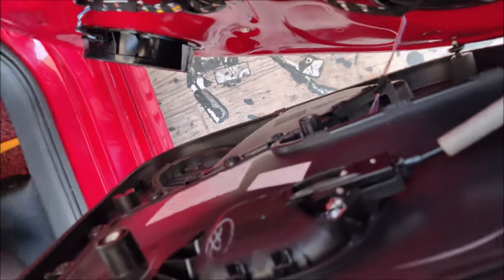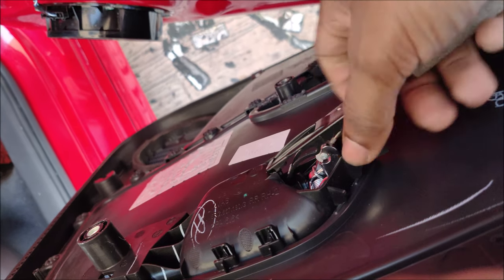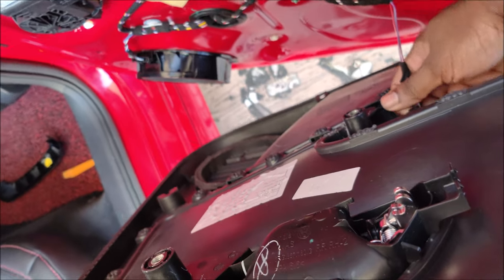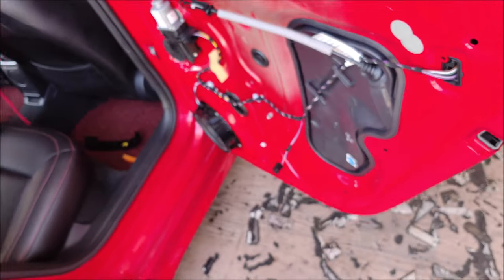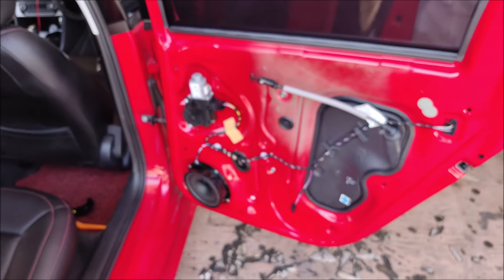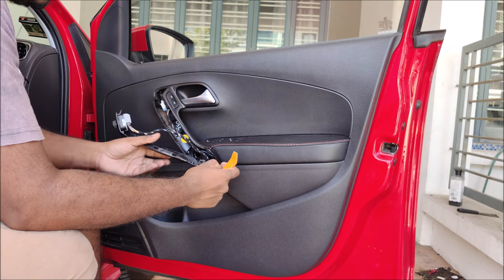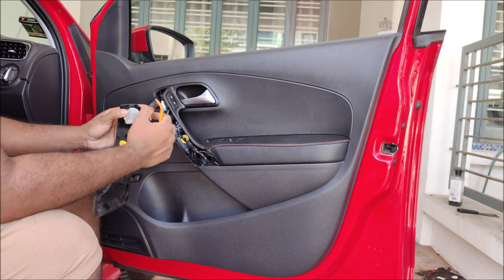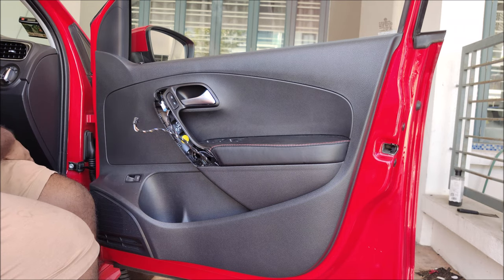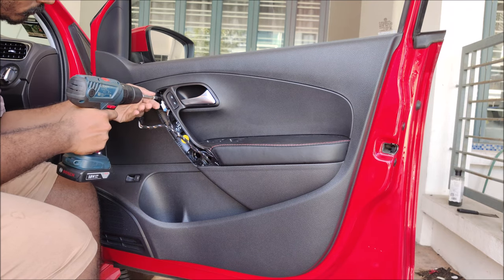Once you strip off the door panel, you'll see the clip — just lever it out and pull it out. There's one connector to the power window module. Very simple, very straightforward. Now moving to the front door — it's basically the same. Try to slowly pry it out because the front panel is a little more sensitive and slightly thinner compared to the rear doors. You'll be greeted with the side mirror control knob.